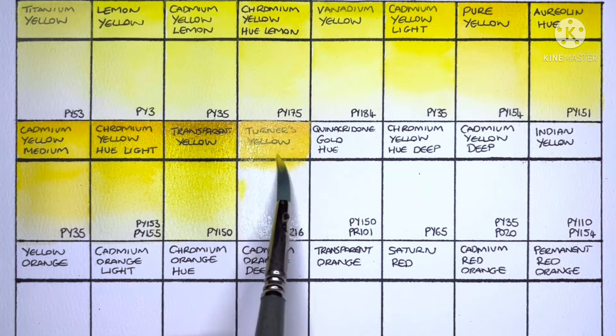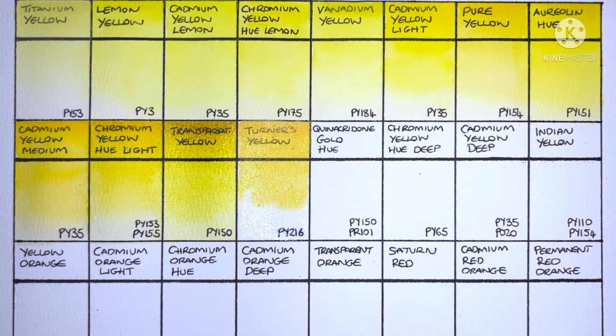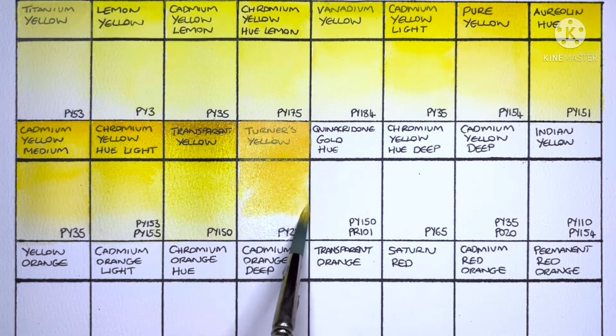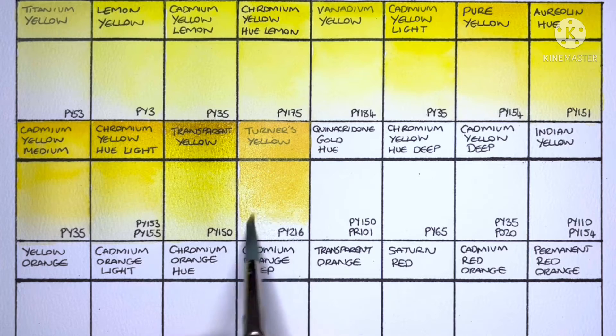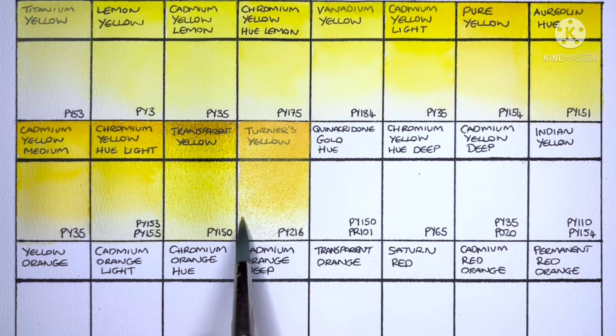Next we have Turner's Yellow and it's made from PY216. This is a paint that's been recommended to me by a few people in comments, so I've been quite eager to try it. It's definitely an interesting paint — I think I'm going to get hold of some at some point and try it in an actual painting.